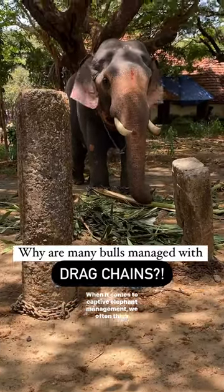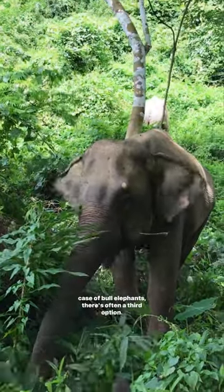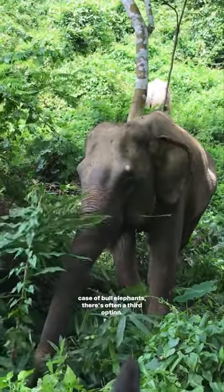When it comes to captive elephant management, we often think of elephants either being chained or chain-free. But in the case of bull elephants, there's often a third option.